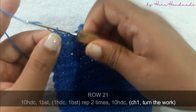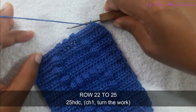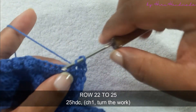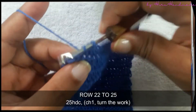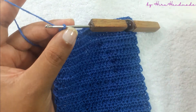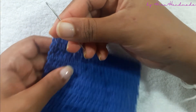Now I have completed that row. Chain one and turn the work. We have now completed the letter S. To finish the project we need to make another four rows of 25 half double crochets. Chain one and cut the yarn off. Use a yarn needle to hide the tails.